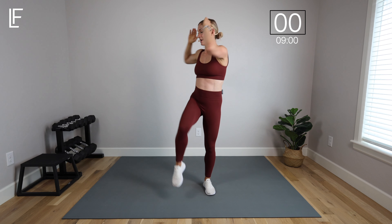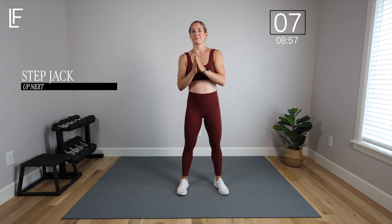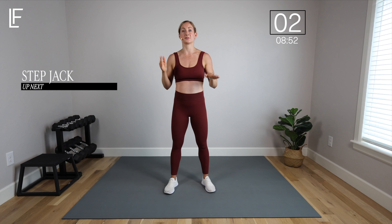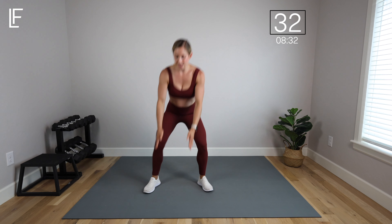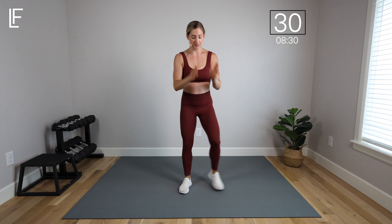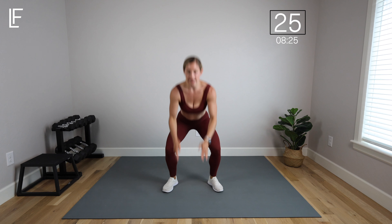We're going to begin next with our step jacks. I'll show you a couple of options on how to make this one low impact or higher impact. We're going to step out, squat, and then step together, squat — step, together. You can see I'm touching the floor here; if you can't go that low without rounding your back, you step out and just reach as low as you can. The lower you can go and the deeper you can get into your squat, the more intense it's going to be. If you want to add impact, you can jump out and in — just take out the little step.